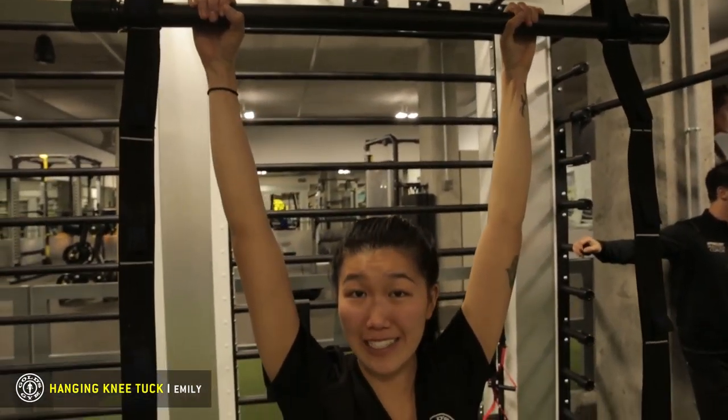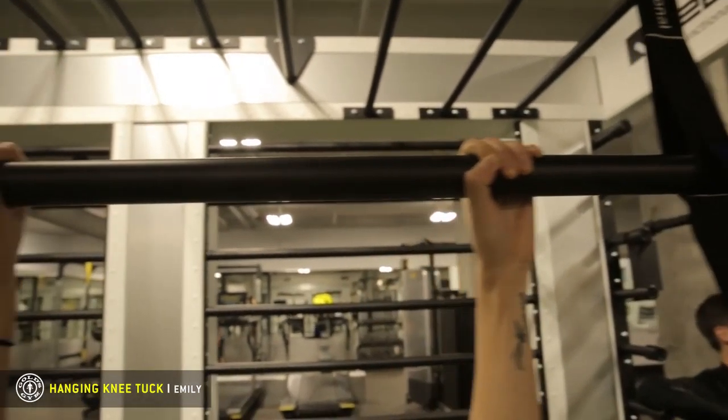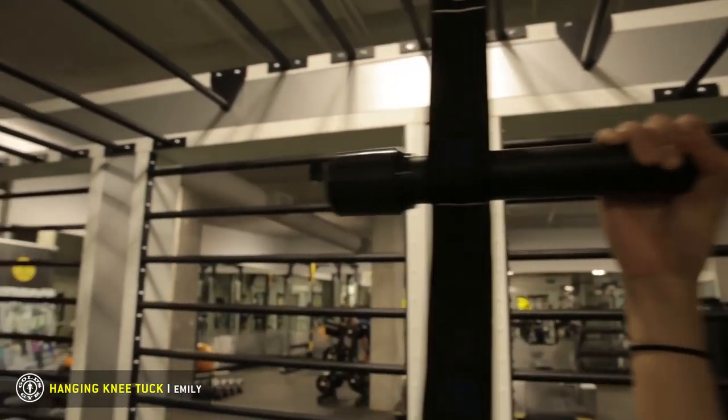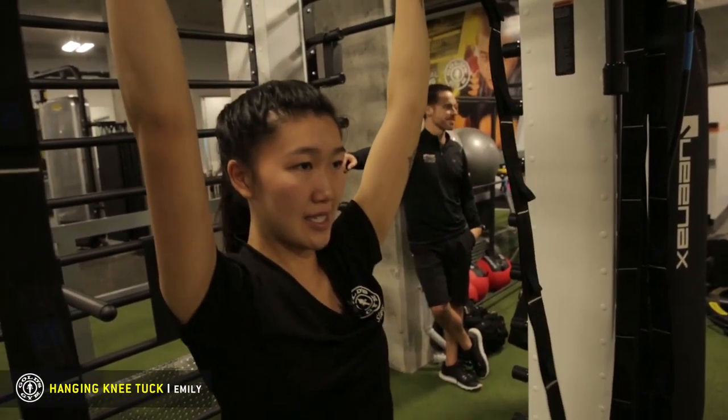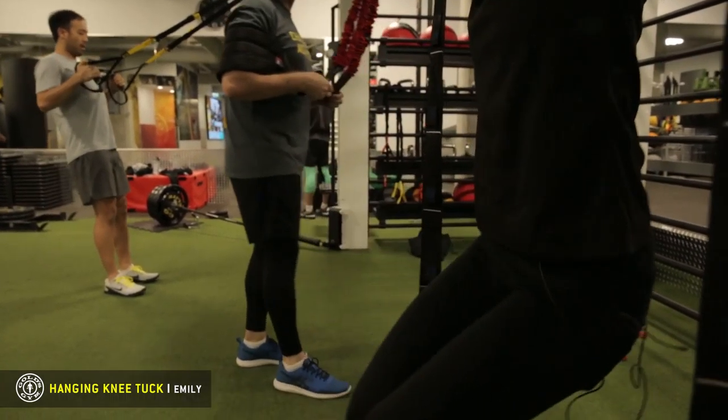This is not stationary, so it's going to work your core a lot more than something that is stabilized. Push your scapula down so your lats are activated, and then you're going to bring your knees to your chest. You want to keep your core tight and make sure you're breathing.